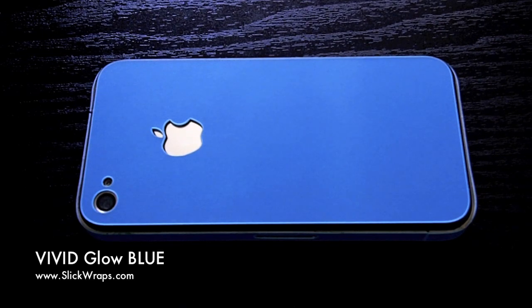Weston here from SlickWraps.com. This is the new Vivid Glowing Blue from SlickWraps.com. This is part of three different colors that we're introducing into the market. Nobody else in the world has something similar to this — this material is specially made specifically for us.